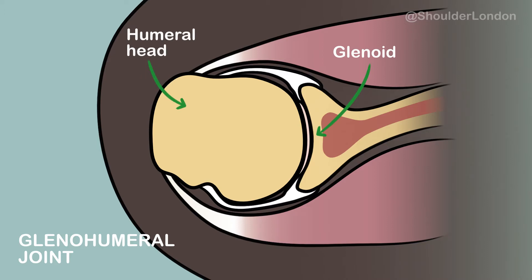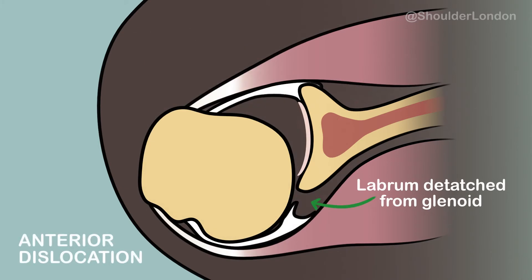When viewed from the top, you can see that the ball balances on the socket. During an anterior dislocation, the ball dislocates forward off the socket and most commonly damages the labrum that lines the socket.